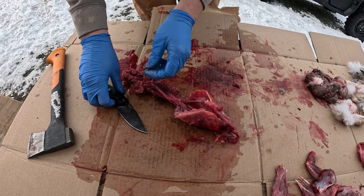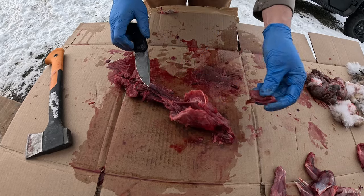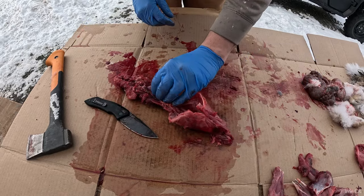You don't take any life lightly. You want to use as much of it as you can. And we're learning, so... Alright.